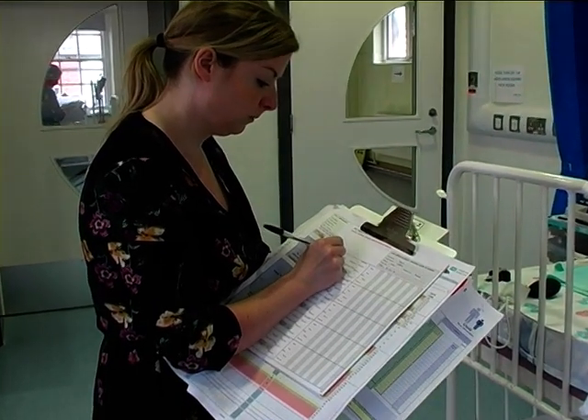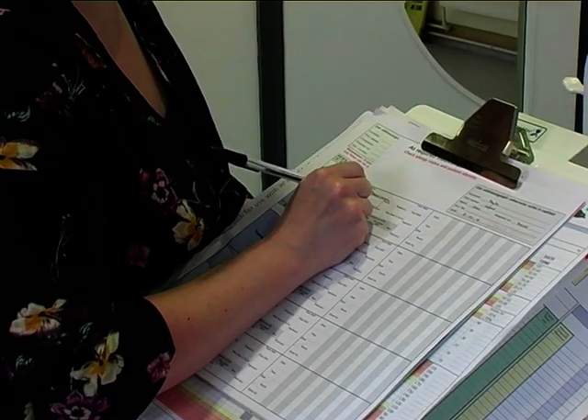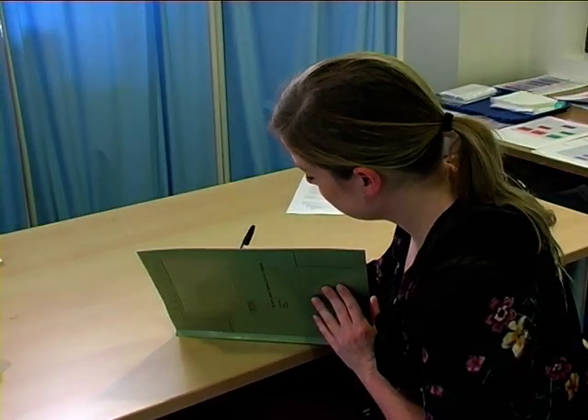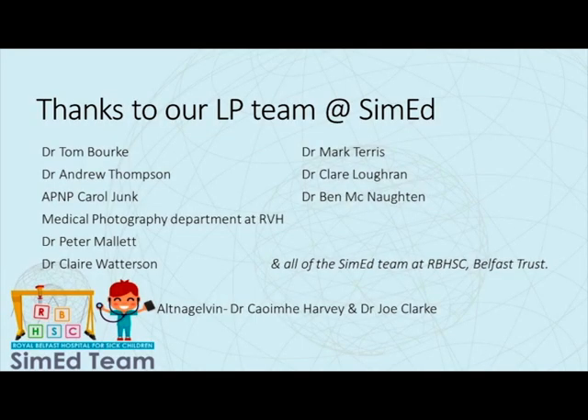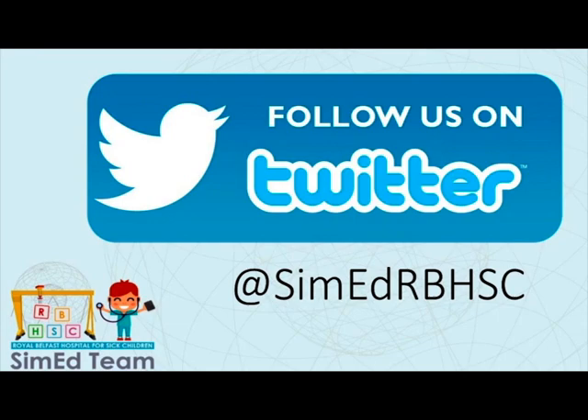Following any lumbar puncture procedure, it is important to prescribe appropriate post-procedural analgesia for the patient. Following completion of the procedure, it is vital to document in the patient notes accordingly. We have come to the end of our simulated lumbar puncture video. We hope you picked up some useful tips. A very useful paper we would recommend is attached in the link below: 'How to use lumbar puncture in children' from Archives of Disease in Childhood Education and Practice. Our team at SimEd have created two successful simulation-based training courses for paediatric LP, run annually in the Children's Hospital Belfast and with colleagues at Altnagelvin Hospital in Derry. For more information, course dates, or to give us feedback, get in touch on Twitter at SimEdRBHSC. Thanks.